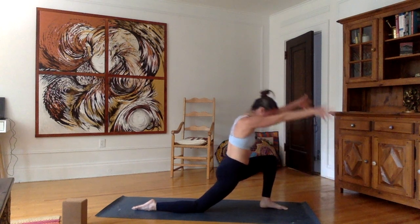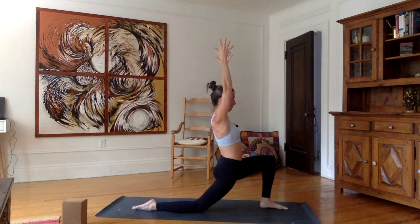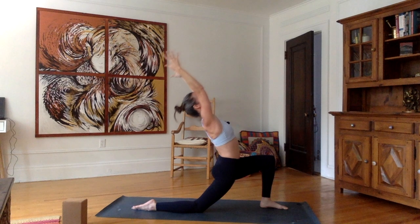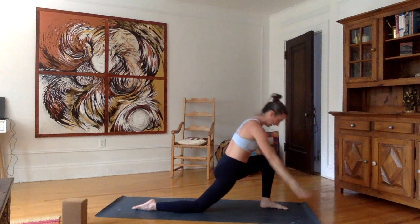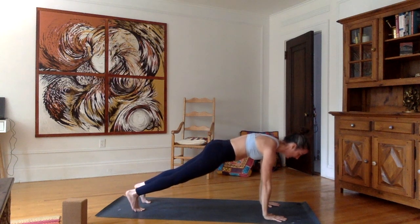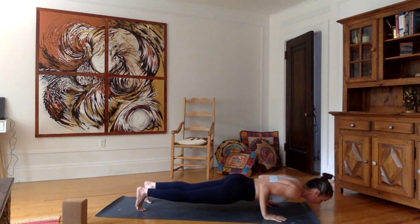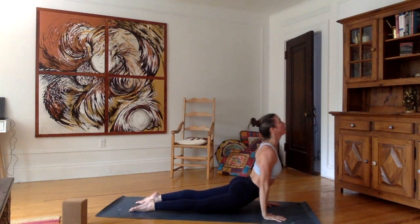Exhale, let the hips sink down low. Again inhale, look up. Exhale, back bend. Inhale, come back up. Exhale, hands forward. Tuck the toes and left foot back — plank. Inhale here. Exhale, chaturanga, go down all the way or stop halfway. Inhale, push up into a cobra or upward facing dog. Exhale, downward facing dog. Inhale, stretch the right leg up.